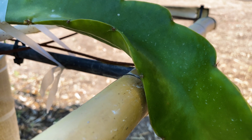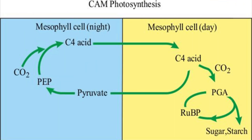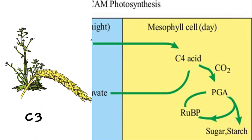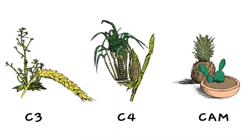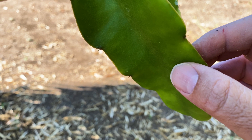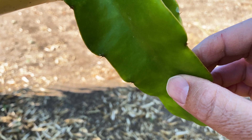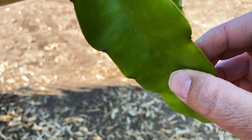Dragon fruit have a special adaptation called CAM photosynthesis. What that basically means is that their stomata will open at night, basically delaying and changing the timing of photosynthesis, which is amazing.